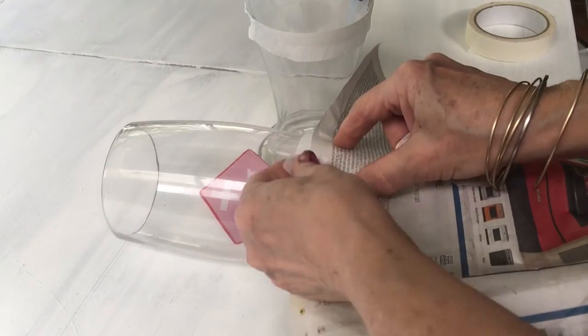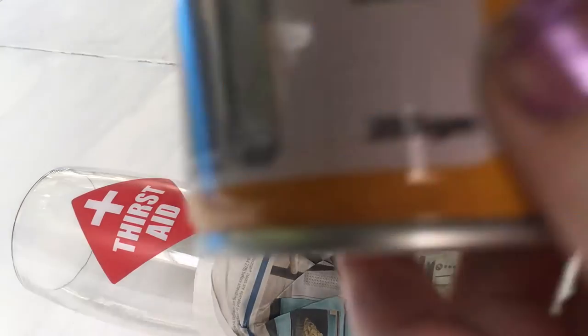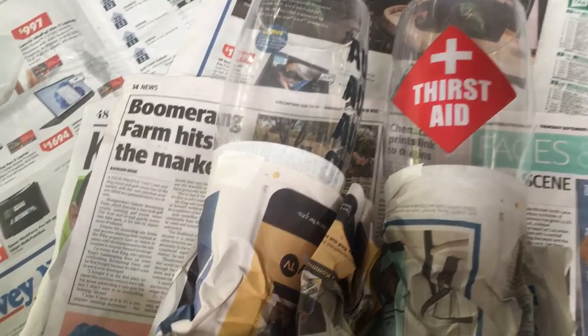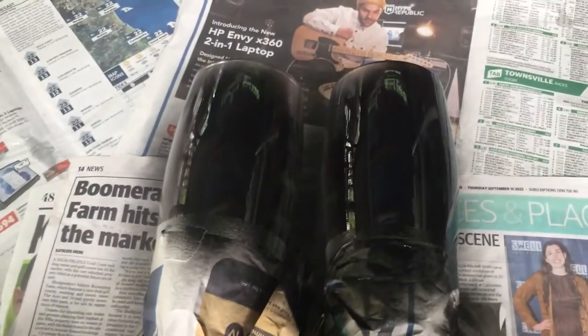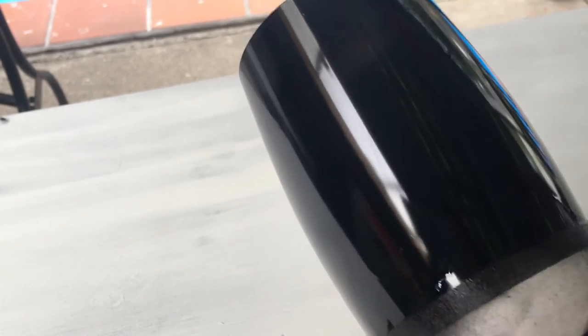I'm going to take some gloss black and spray the whole top part of it. Please wear a mask when spray painting. Then I wait for that to dry and turn them over. I've painted one coat and it looks great, but when you lift it up to the light it's still a little bit see-through, so I'm going to give it a second coat.